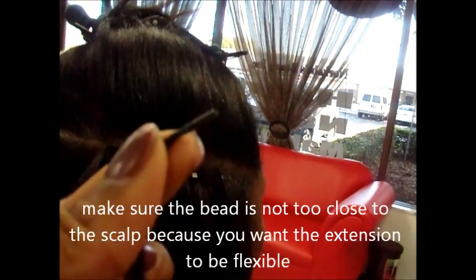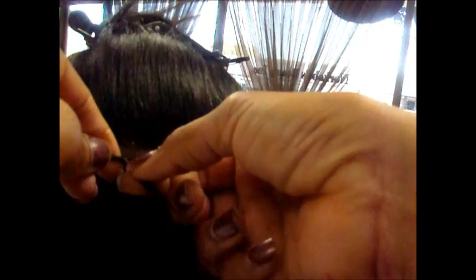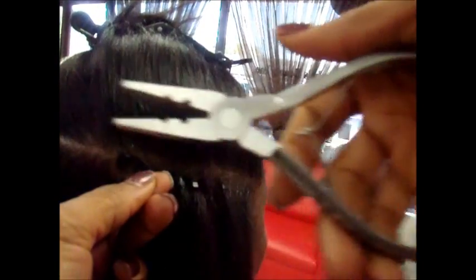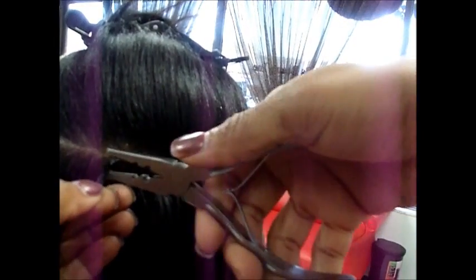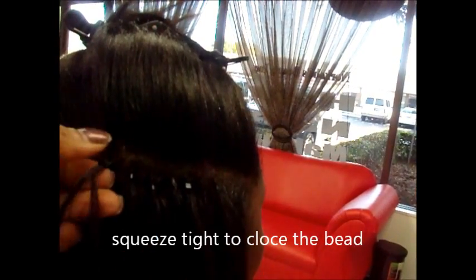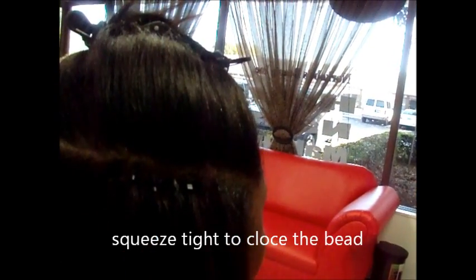Then you get your I-tip link and stick it through the bead. When you put it in, make sure you put it under the hair. You stick it into the bead like that. Then you get your tool — it looks like a pliers but it's not — and squeeze the bead shut tight. So then you have the extension coming down like that. You do this all the way around until you're finished.